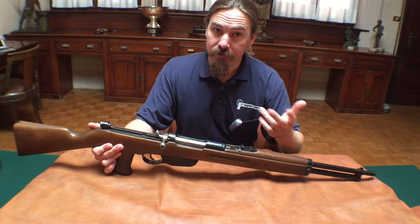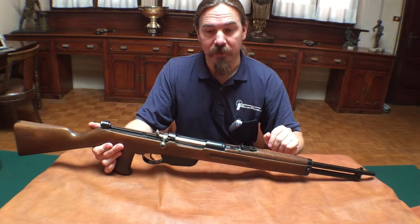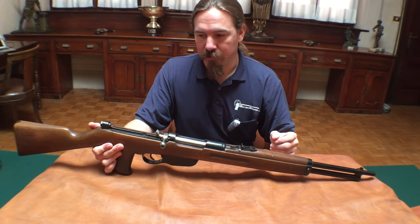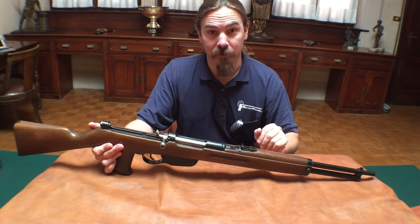That's been done too — for example the Charlton, obviously the most famous and most notable such conversion. But one would think that straight-pull rifles would make an ideal base for a conversion like this, and here you go, here's a really good example.